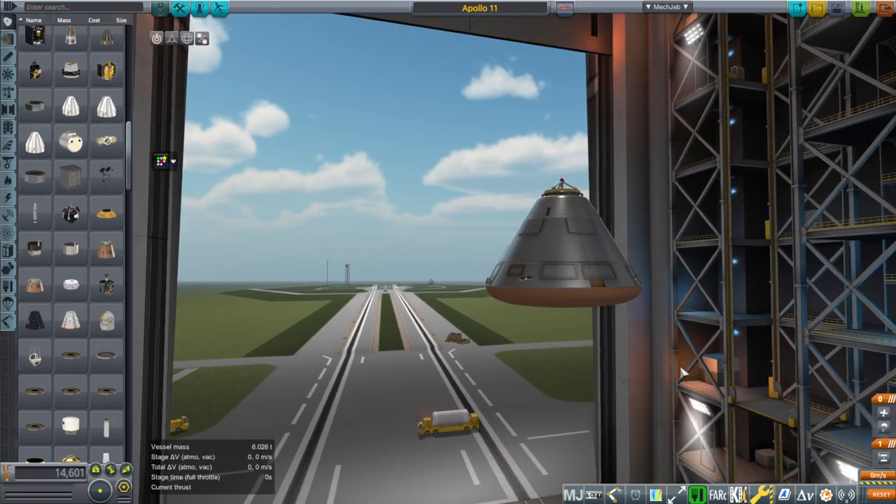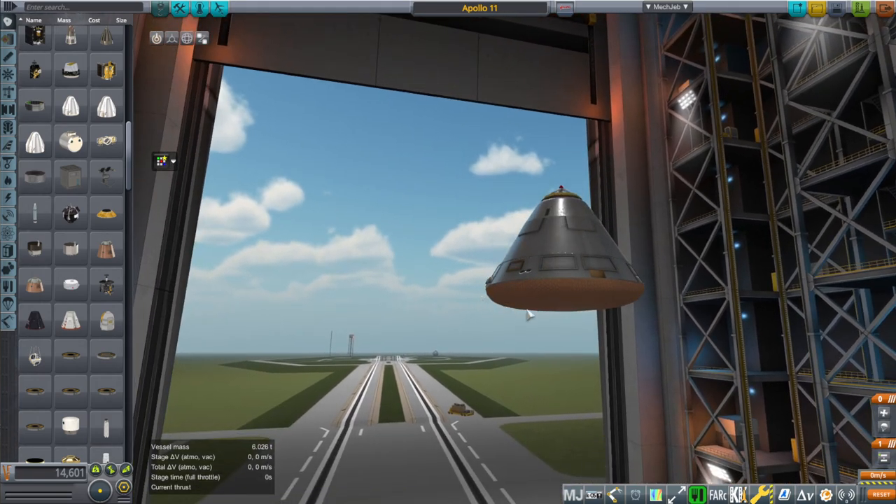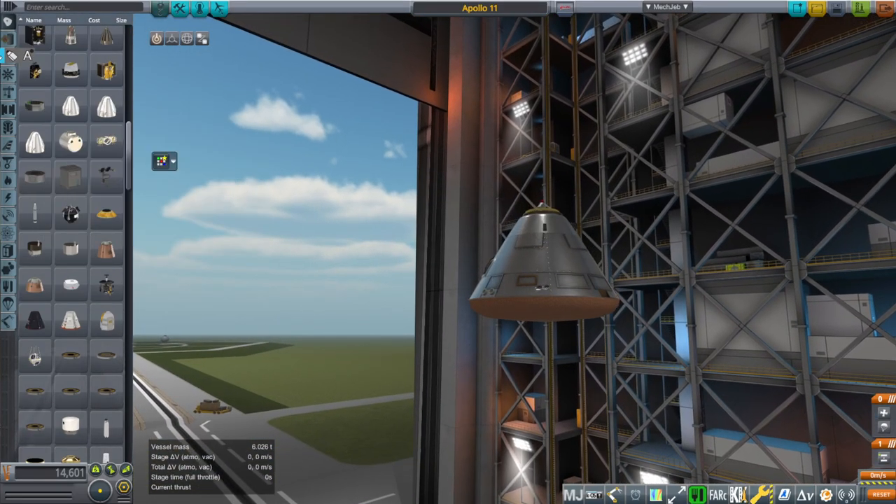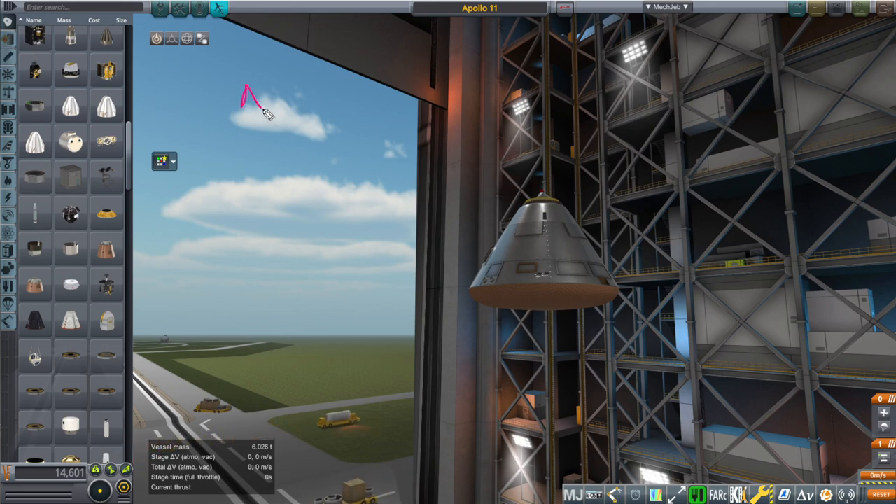Here is an Apollo command module. It is shaped like many capsules are, but there are variations. Down here we have a heat shield that will take the brunt of it. There are multiple different kinds of heat shields. This is an ablative heat shield. Ablative means that the material is meant to actually peel off, and that peeling off allows it to dissipate the heat. All the heat hits it, it gets charred, it falls off, and that takes away the heat from the structure.